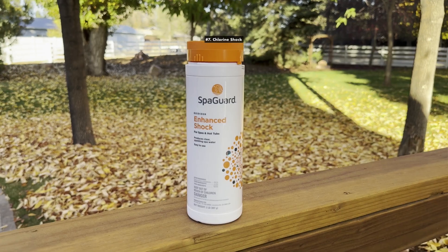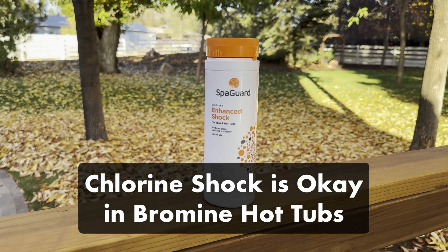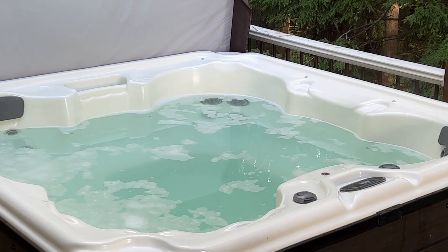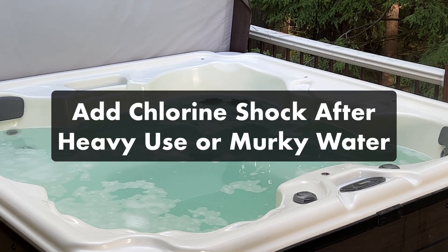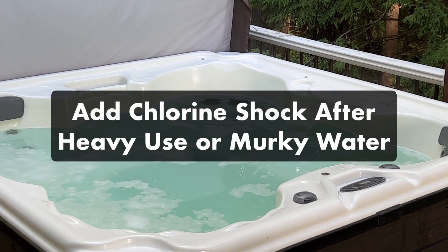The final chemical on this list is chlorine shock. You can use chlorine shock in a bromine hot tub. It's great to add after a party or heavy hot tub use, or you can add it weekly if you're noticing cloudy, murky water. Just make sure that your chlorine shock also contains an oxidizer.